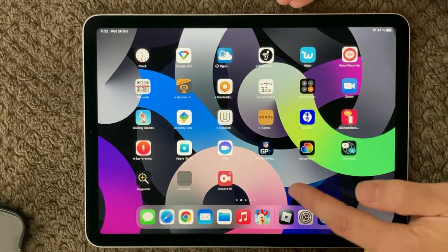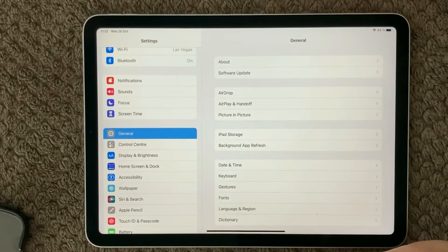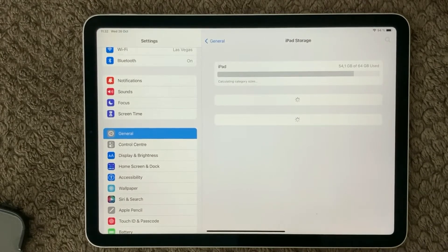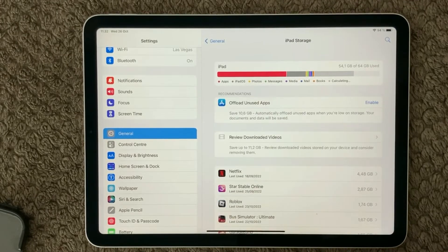Next, have a look at the storage. Go into Settings, then under the General section find iPad Storage. You can see how much storage you have used, and there should always be some storage left for the iPad to work properly. Make sure you have at least two to three gigabytes of free space, otherwise you can see performance issues — including a slow or unresponsive screen.